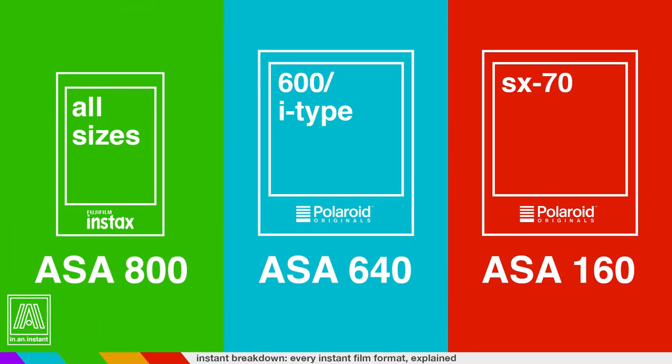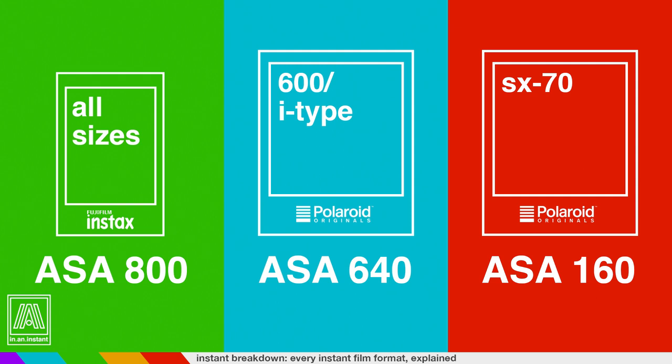What Fuji has that Polaroid Originals is still working toward is almost impeccable color science, consistency, and sharpness. Fuji has 30-plus years on their belt in the instant game, and their film quality reflects that. Even on something as tiny as an Instax Mini, you can resolve remarkable detail. Another interesting distinction is that Fuji film stocks across the board are 800 ISO, meaning they are more sensitive to light and can be used more flexibly in lower-light situations than Polaroids.